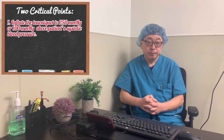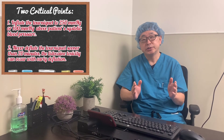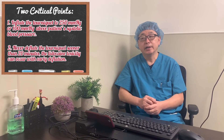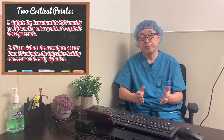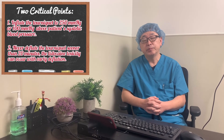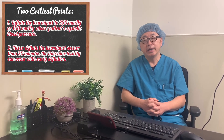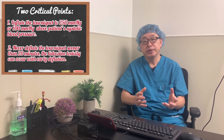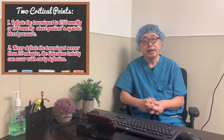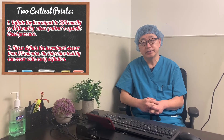Another critical point: when the surgery is shorter than 20 minutes — say a fast surgeon finishes in 10 minutes — I would not release the tourniquet. I would keep it on for at least 20 minutes before safely releasing it, because local anesthetic toxicity can occur with an early tourniquet release.